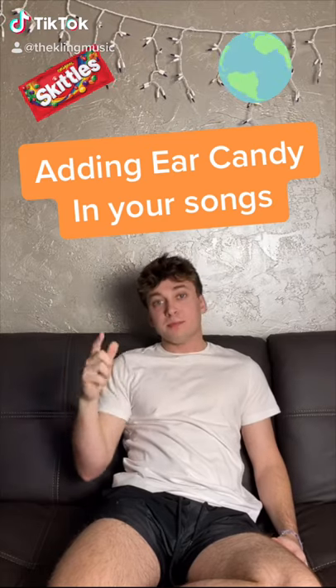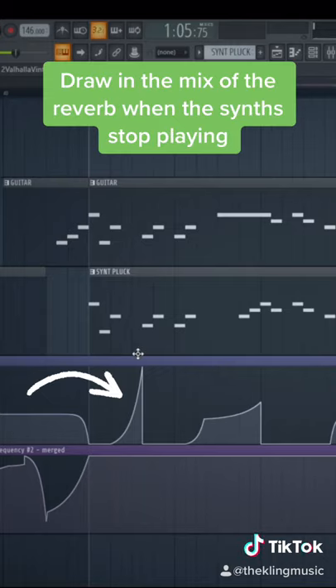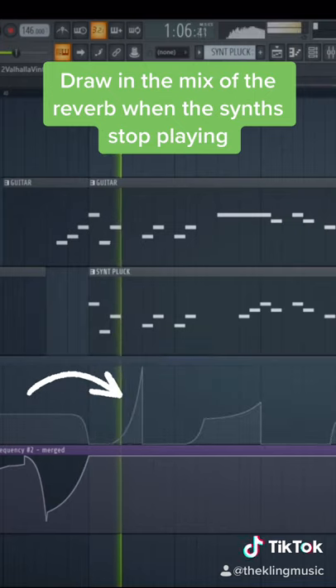These are my two favorite tips to make your songs come to life. The first tip is filling in the empty gaps with reverb. Here I drew in the reverb when the synth stopped playing. Here's what it sounds like without — and here's what it sounds like with.